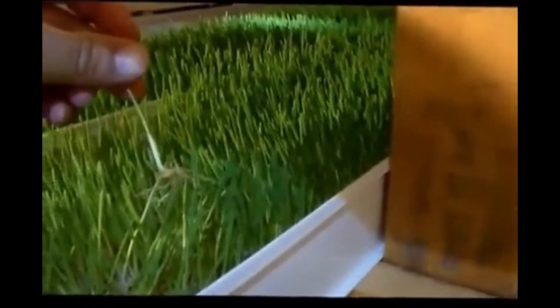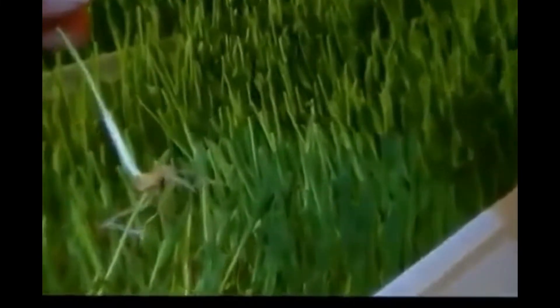The fodder grows real thick and it creates a mat, and this is fed directly to the rabbits. As you can see how the root system is on here — it goes directly to the rabbits.